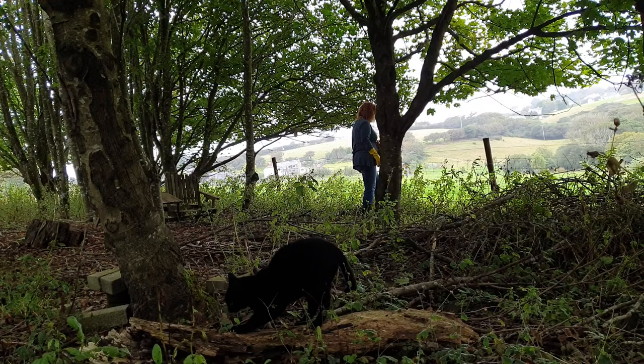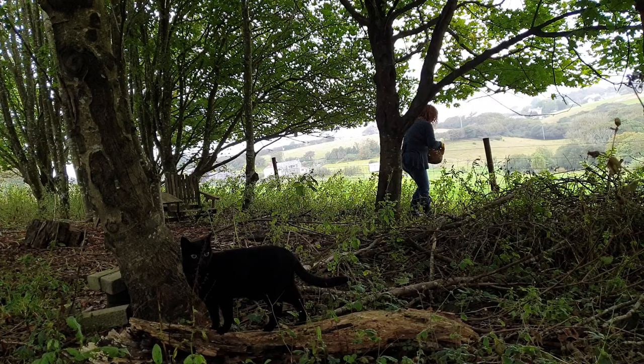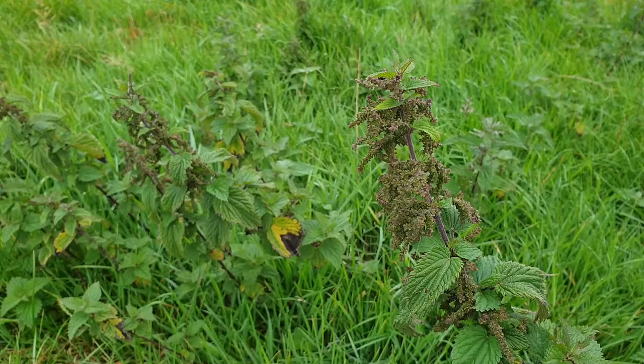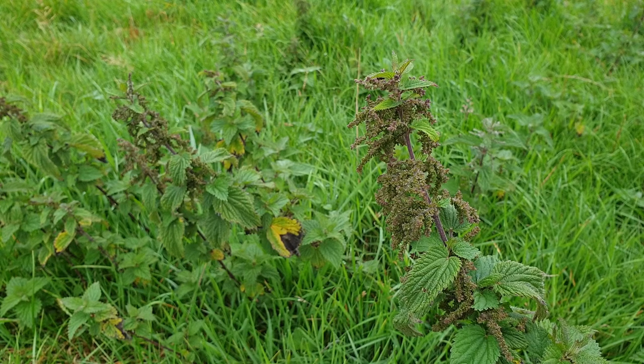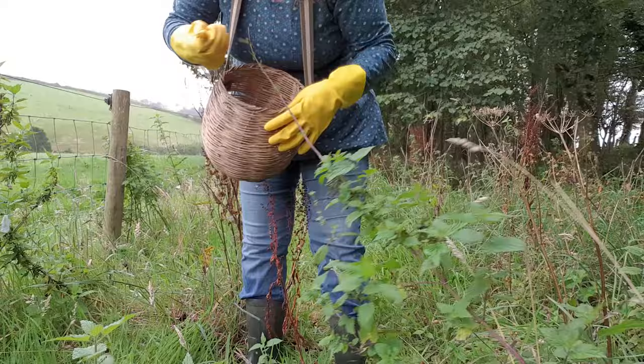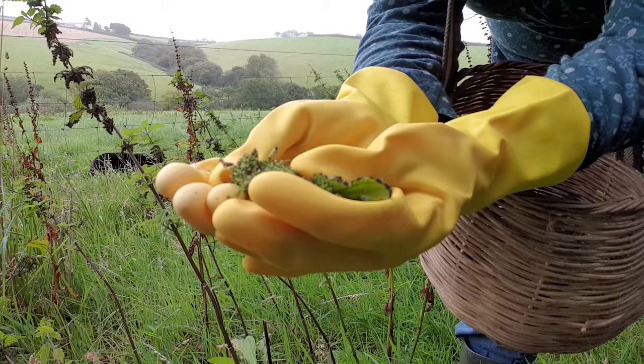There's not a huge amount of info out there on nettle seeds, and unfortunately a lot of what I found is pretty contradictory. Some herbalists say to pick them when they're green, some say when they're brown, so I take the middle road and pick a bit of both. If you're eating them fresh, there may be some benefit in consuming them green because they contain essential fatty acids, but as I'm drying them anyway I figured it wouldn't really matter. Like the nettle leaf, nettle seeds are packed with some pretty hardcore nutrition — I won't list all the vitamins and minerals, but if you're interested do take a look at the article linked below.